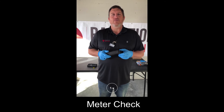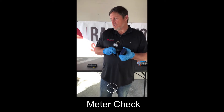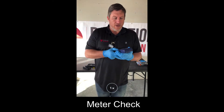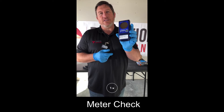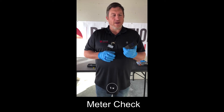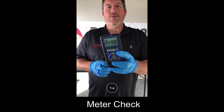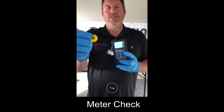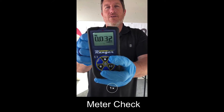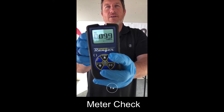Before starting the job, we want to get our survey meter out. Prior to using a survey meter, we want to make sure that it is in current calibration, so you'll look on the survey meter to find the calibration date. Step two is verifying that the battery life is good so that it doesn't die while you're performing the work. The third step is verifying that the survey meter is working properly — we use a cesium-137 check source and put it near the meter to watch the response. As long as we're getting an upscale response, we know that the meter is working properly.